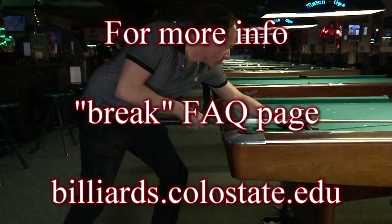Much more break technique advice and many more demonstrations can be found on the break FAQ page at billiards.colostate.edu.